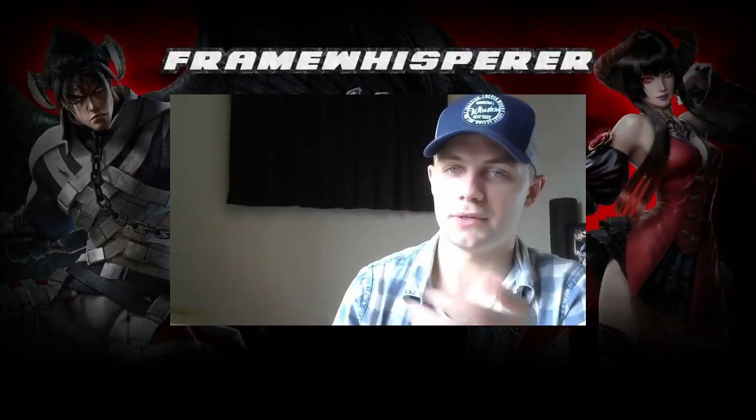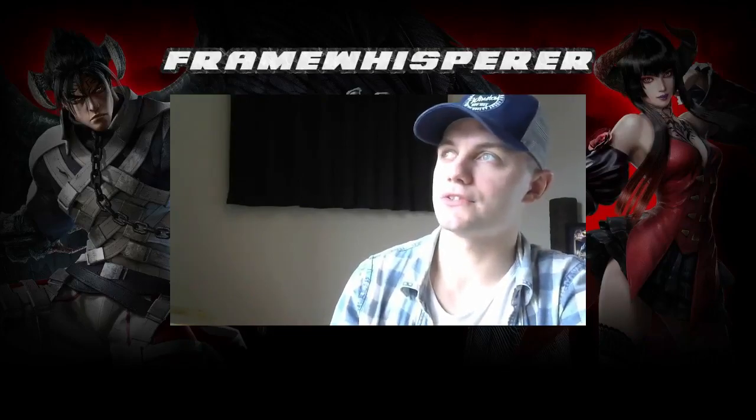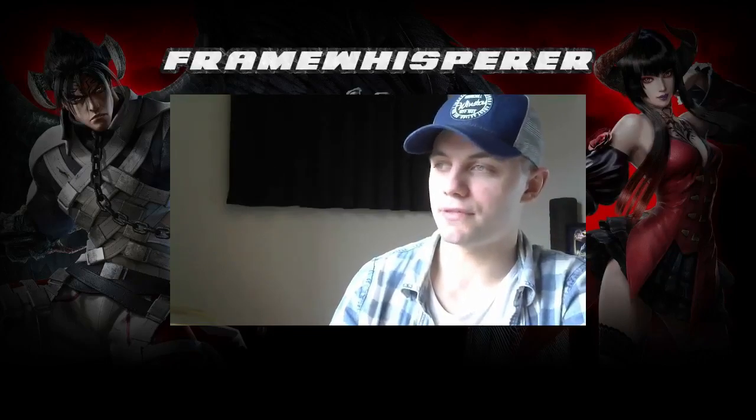Good morning everybody. This video has been a long time coming and a lot of people have been asking for it. I'm going to teach you about how to Korean backdash cancel in Tekken. There are a lot of videos on how to do this out there already and some very good explanations, so there might not actually be a need for another one, but I think there are a couple of things I want to explain in this video that sometimes get left out of the whole picture.